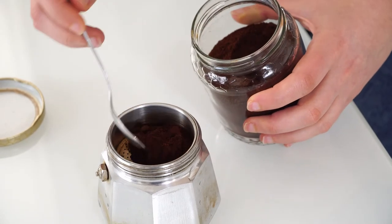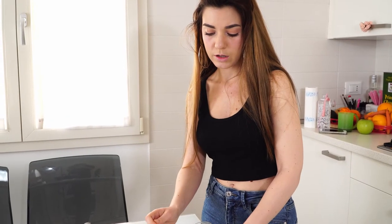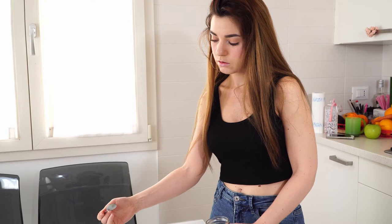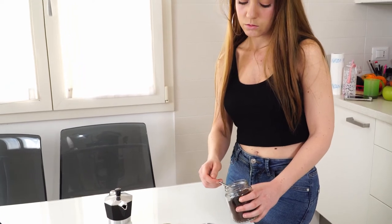Don't ever press it, because if you press it, the water that is below — when it boils and rises up — it's harder for it to pass through, so the coffee becomes really strong and really bitter. So don't ever do that.